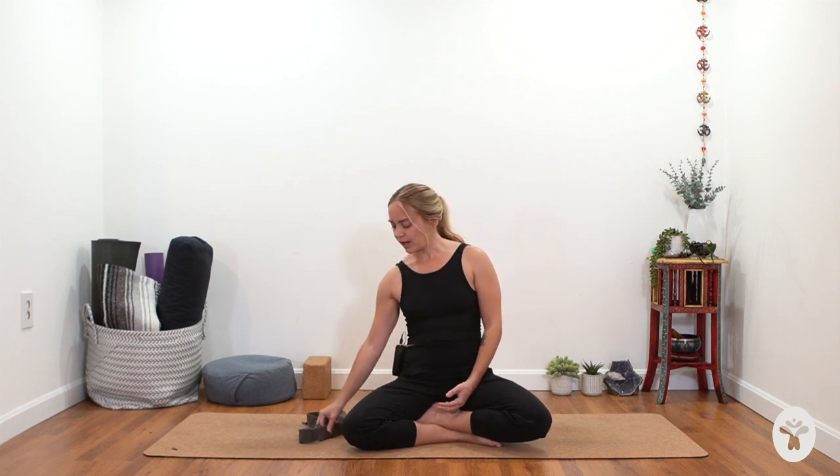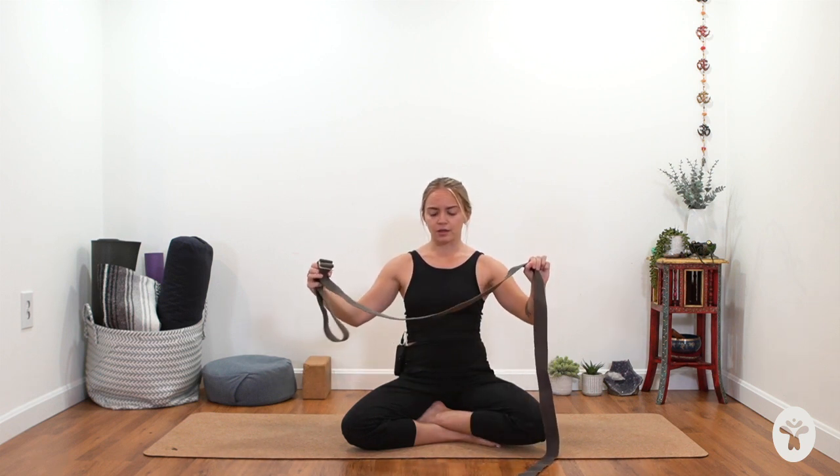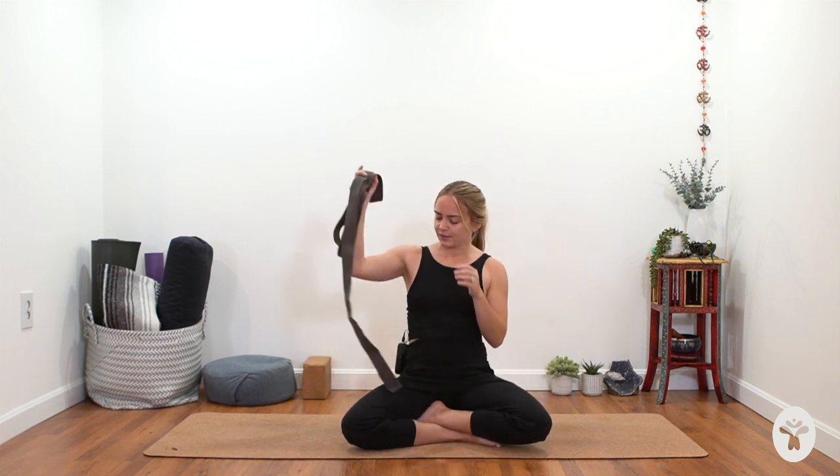Hello friends, welcome to day eight of your practice. For today's class you will need some sort of yoga strap or a belt, and if you don't have one, no worries — you could use something like a regular pants belt, a scarf, or a very long towel. Just have it nearby.